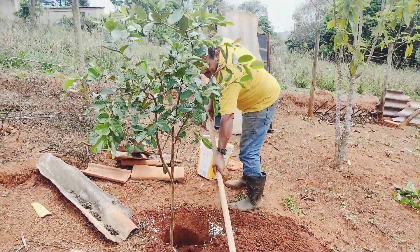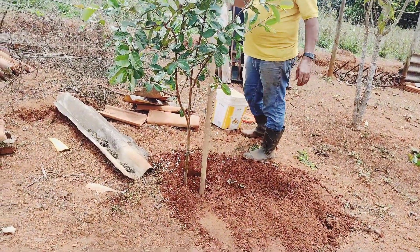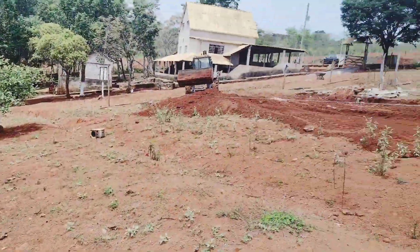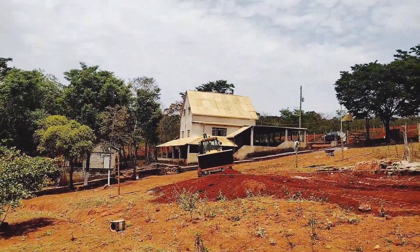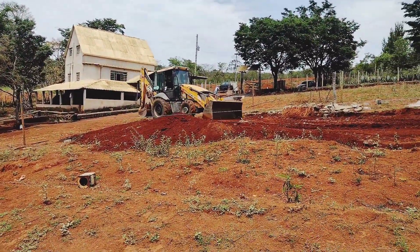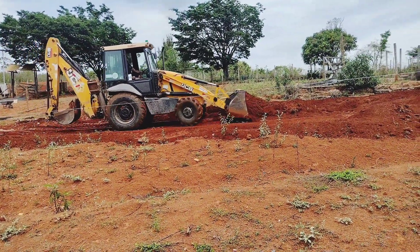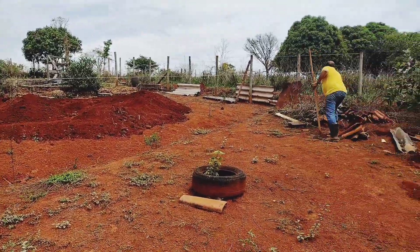Here guys! I already planted my feet of goiaba here — look, that's nice. I already planted here, I put a casca de ovo, and my brother is there furando o buraco for the other. And the trator is going to the area of the piscina. I'll show you the finalization of the piscina and the buraco for the piscina, right? It's a lot of work, guys!